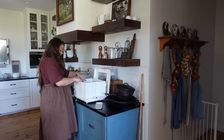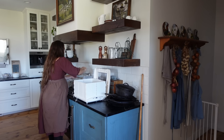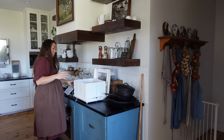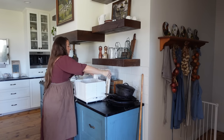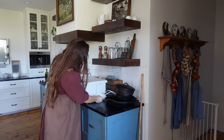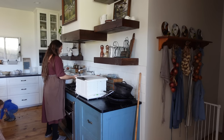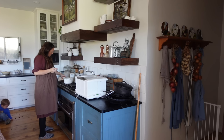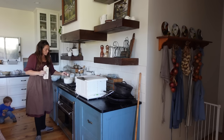I really cannot stress enough how handy this proofer is. It was actually a Christmas gift from my mom — she gets the best Christmas gifts. I've used it for a lot of things; you can basically use it for anything that needs a small temperature-controlled space with moisture. You saw me just set it up — it's not hard, just takes a few seconds and folds up very small. I store it in a cabinet so it doesn't take up constant counter space. I've got my bread going in the proofer, so the bulk ferment has begun.